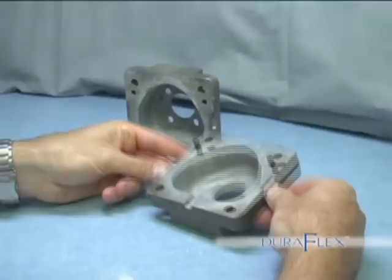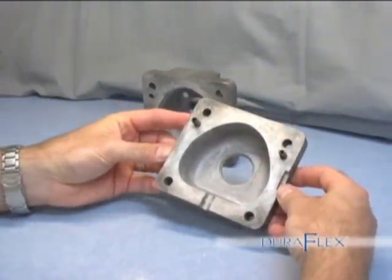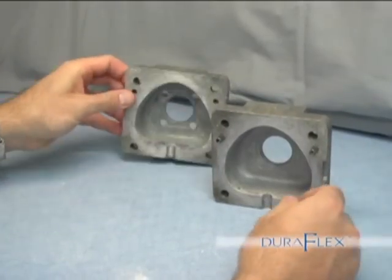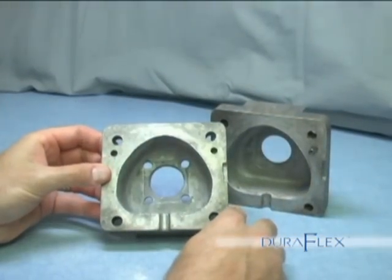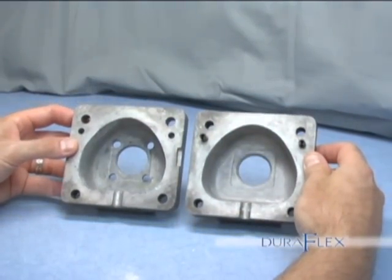Investing the case. Here we have the flask for the Big Shot machine. The only difference between the two halves is the smaller holes in the top half. The holes allow air bubbles to escape. In the first step of the process, lubricate the two halves of the flask.